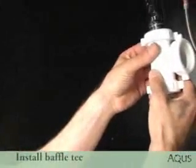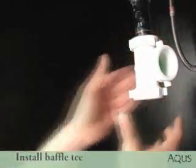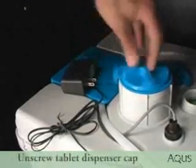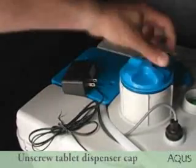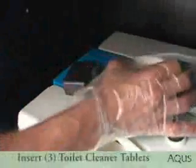Install the baffle T to the bottom of the sink outlet. Pressing the latch down, unscrew the tablet dispenser counter-clockwise and insert the three tablets. Then screw the cap in clockwise.